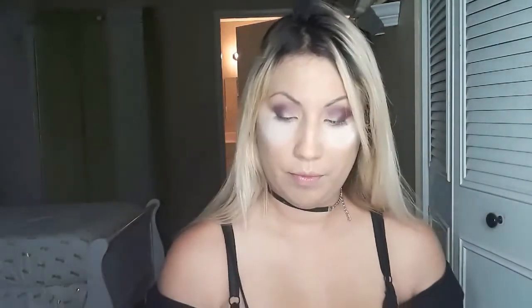Now I'm going to be grabbing the colors Indie Glow and Grave Expectation, mixing those two colors together and placing them into our outer crease and blending it in. This will be our deeper transitional shade. Now I'm going to get my blending brush and blend those two colors together.